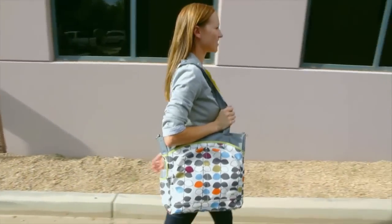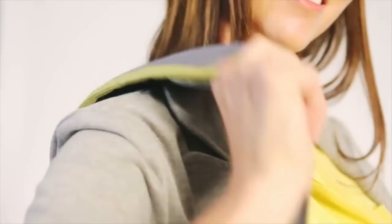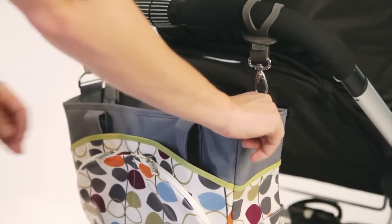When on the go, the bag has three carrying options. You can carry it as a tote with two straps, messenger style with a removable padded shoulder strap, or on the stroller with the included no-slip stroller attachments.